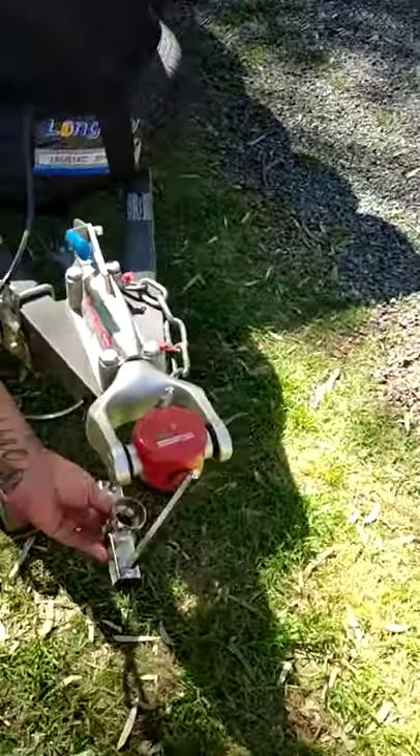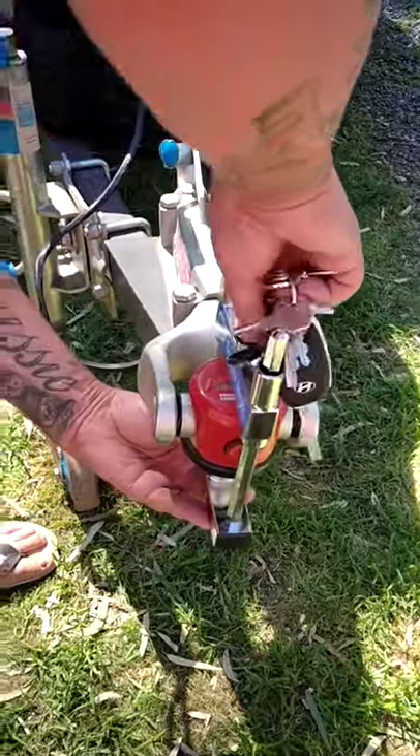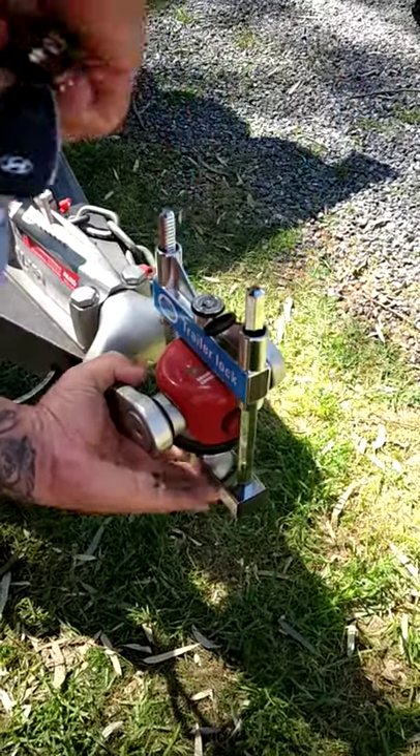It just goes up into here, making sure that the bottom piece is up inside. Just make sure you hold it nice and firm, push down, and then lock.